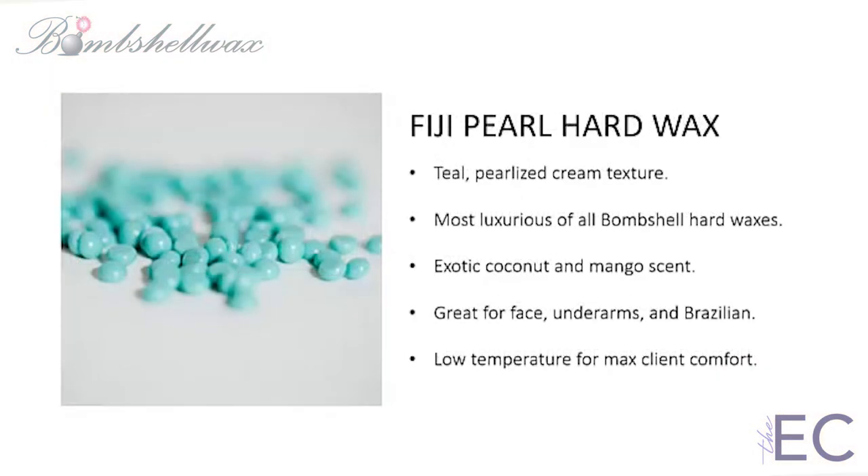The new Fiji Pearl contains mineral mica to create a super-soft, pearlized, shimmering wax formula. It spreads like silk and lifts off the skin with effortless ease — your clients will barely feel a thing. Fiji Pearl's exotic coconut and mango scent evoke the tropical oasis of the South Pacific Islands.